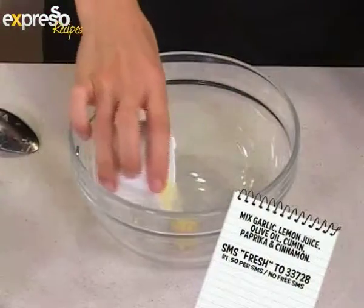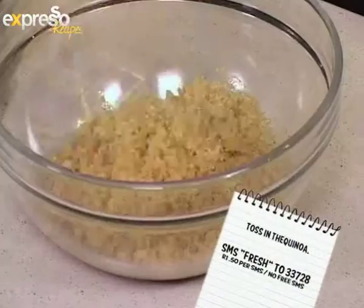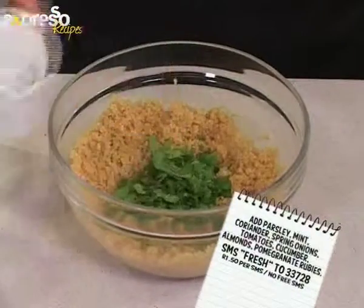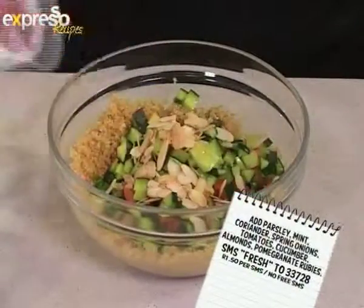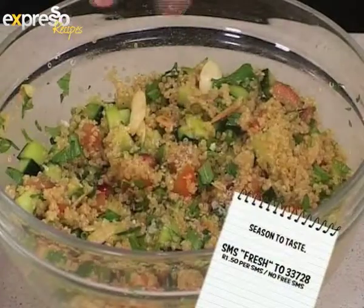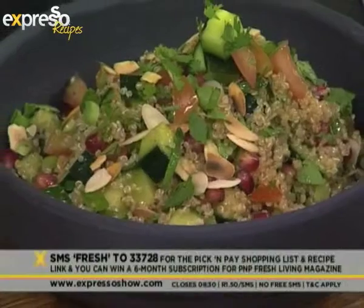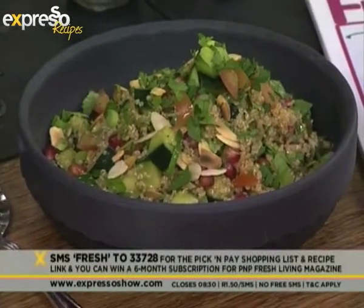Mix together garlic, lemon juice, olive oil, cumin, paprika, and cinnamon. Toss in the quinoa. Add parsley, mint, coriander, spring onions, tomatoes, cucumber, almonds, pomegranate rubies, and season to taste. And our keyword is fresh — fresh to 33728 to get your jeweled quinoa salad recipe. It looks amazing, it's beautiful, and it's so easy to make.